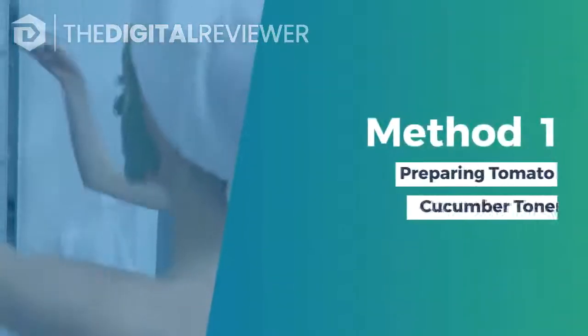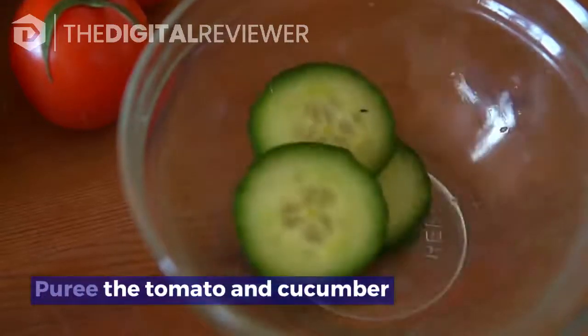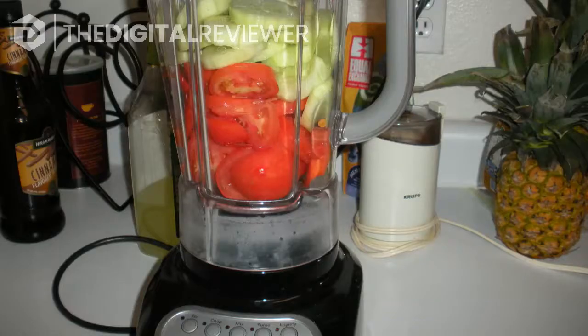Method one: preparing a tomato cucumber toner. Puree the tomato and cucumber — place one small finely chopped organic cucumber and one large finely chopped organic tomato into the pitcher of a blender. Start the blender on low, then turn it up to high and process for 30 seconds or until they are completely pureed.